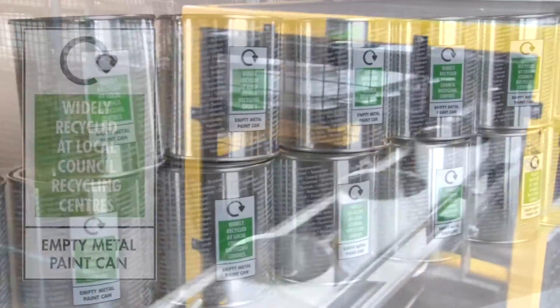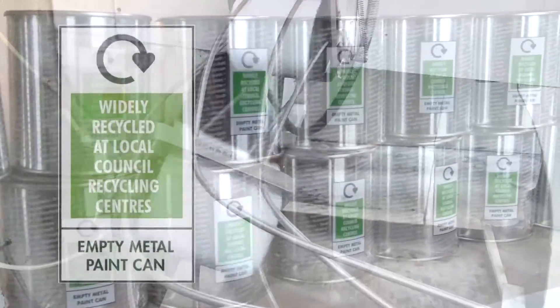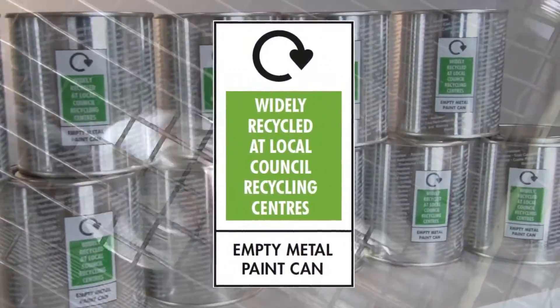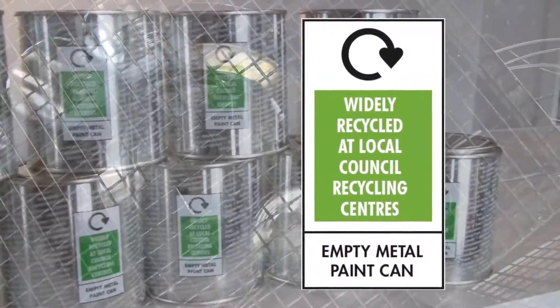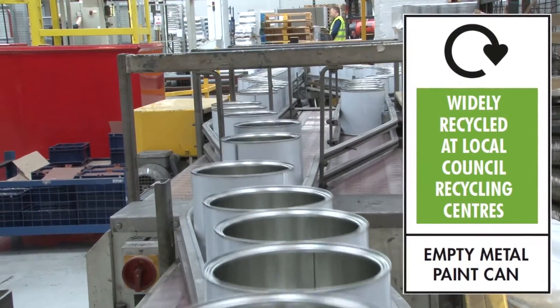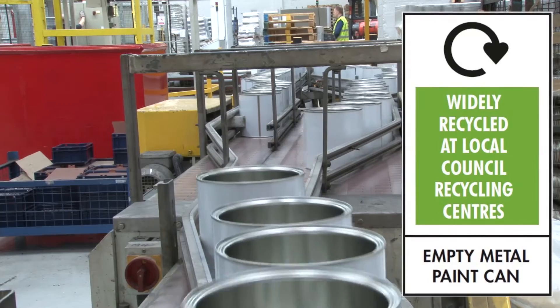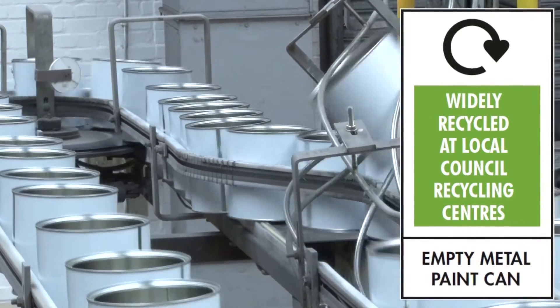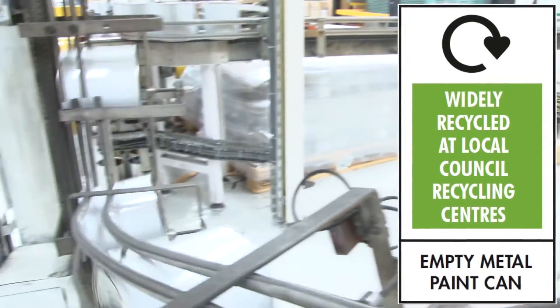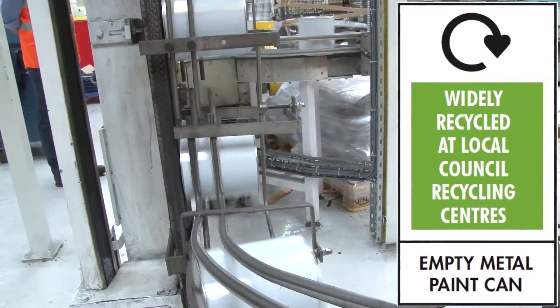Metal paint cans have been allocated the widely recycled at local council recycling centres label in the annual OnPak recycling label guidelines. Run by the British Retail Consortium with rigorous technical support from RAP, the new label highlights acceptance of empty metal paint cans for recycling at local household waste and recycling centres by a minimum 75% of local authorities.